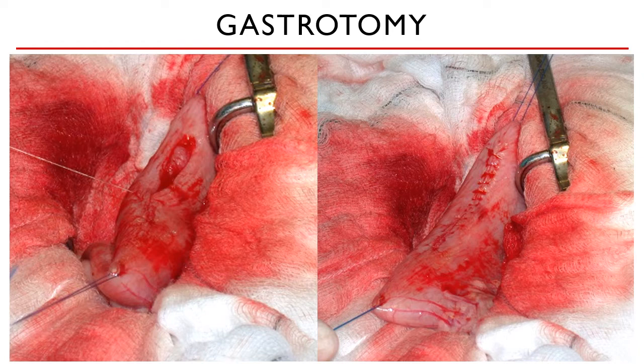Some veterinarians actually prefer a cutting needle since, according to them, it more easily penetrates the submucosa than a round needle because the submucosa is so tough. But our general rule is: if it's inside the body, you use a round needle; if it's on the skin, you use a cutting needle. This is one of the exceptions used by some veterinarians.